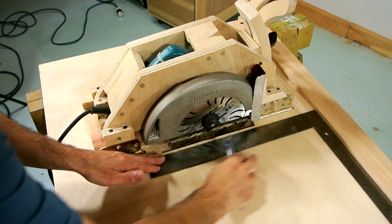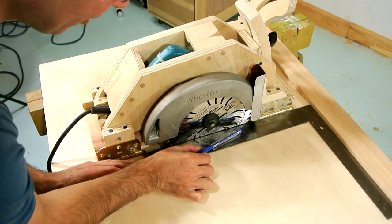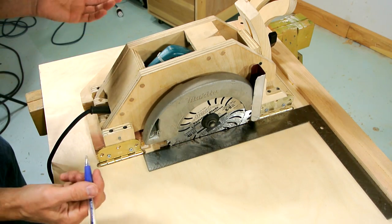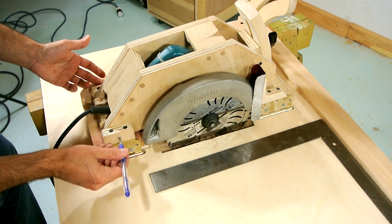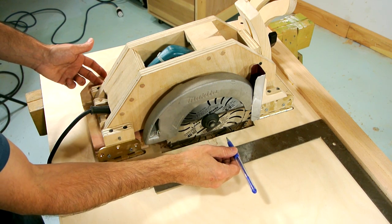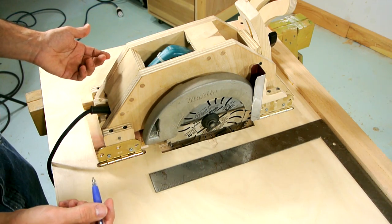Checking the blade alignment now. It looks like my blade is still a little bit off instead of parallel. The problem with a homemade table saw is there are just so many more things that can be out of alignment. It could be that this shaft is not quite lined up, or it could be that this shaft is not entirely parallel to this shaft. So there's a lot of checking with the square that I have to do.